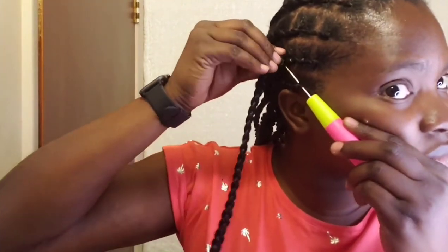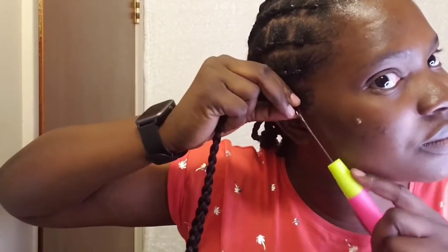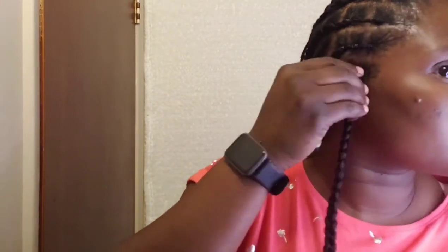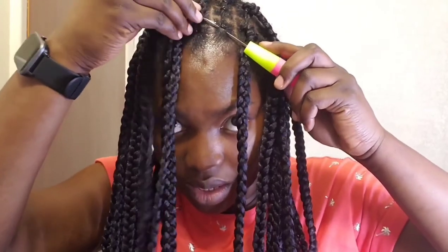Look at that — isn't that beautiful? For the rubber band part, you go underneath the rubber band and loop in your crochet just like this. That is all so simple. You go underneath the rubber band, not in between — underneath. And then you have your individual looking crochet and they look so beautiful, flat and realistic.